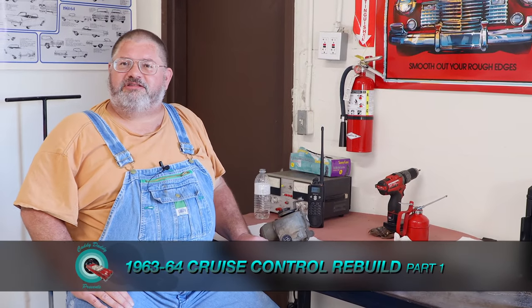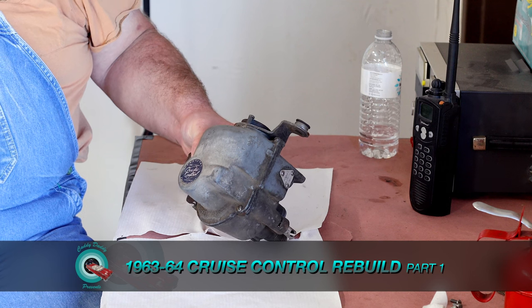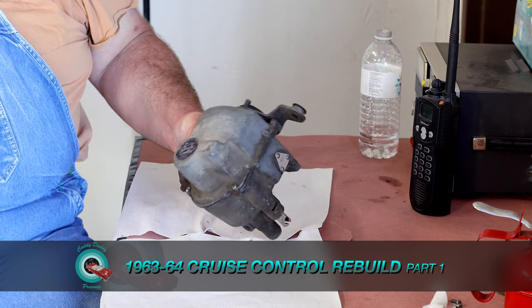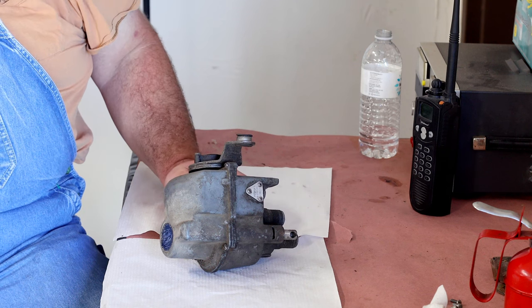Hey there guys. The project in the shop today are these old electromechanical cruise control modules. They started using these in the late 50s and went on through the 60s. We'll look inside, see how they work, and see what it's going to take to rebuild one and get it into perfect working order.